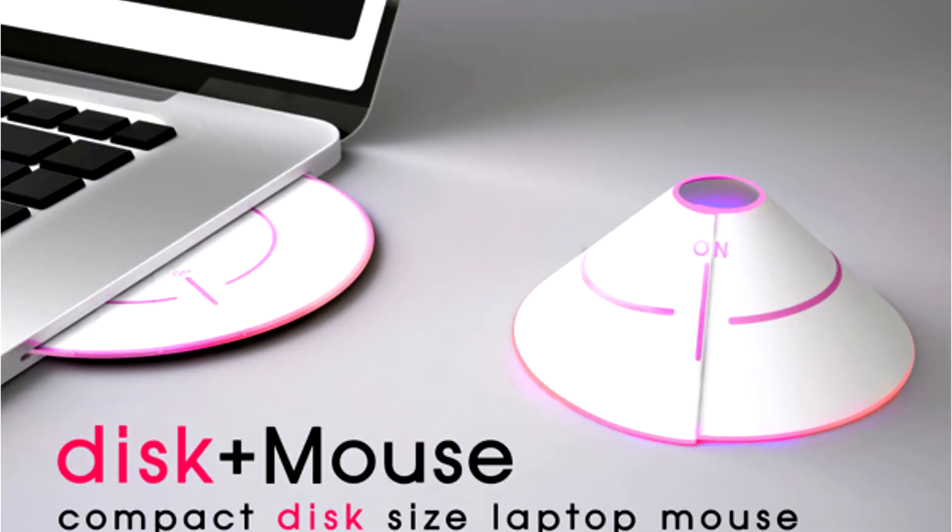Compact disk is mouse-ish. One of the things with product design is that we need to let the experts figure out the how, and concentrate on the design solution at hand.